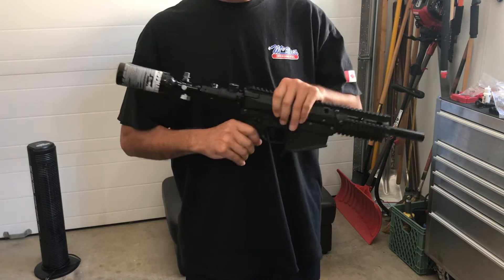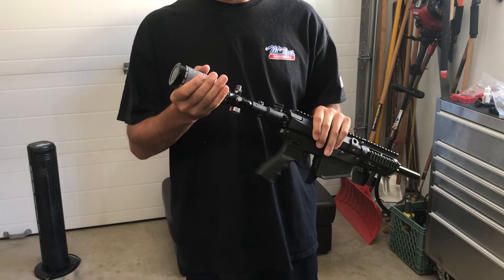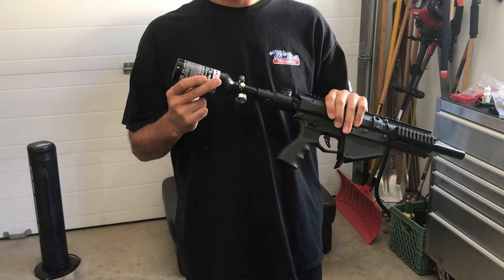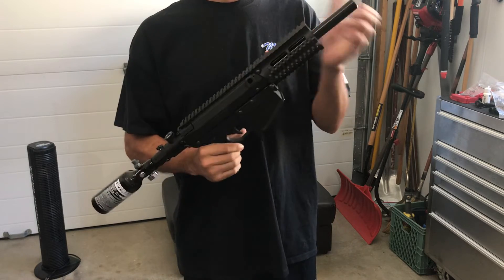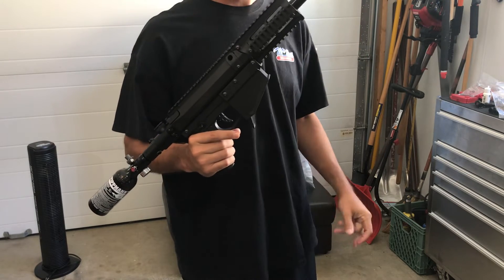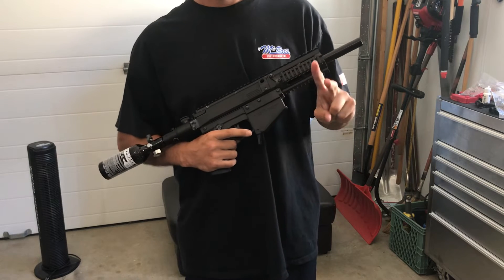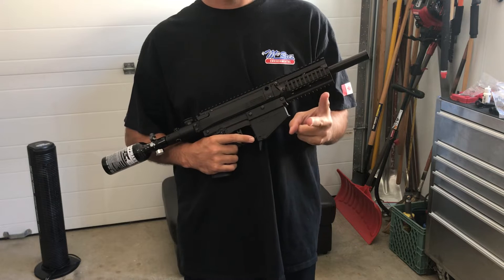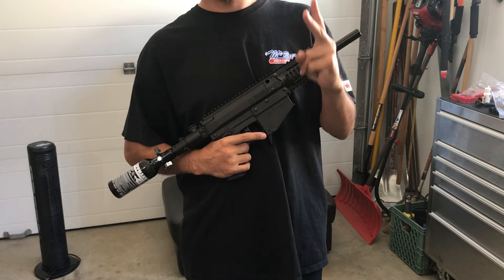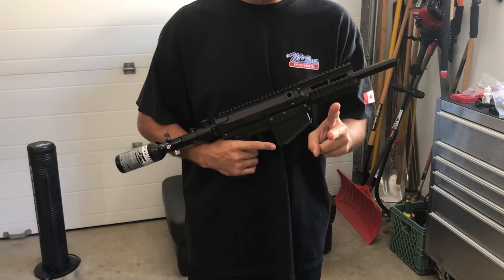Hey guys, short speed test today. M17, 825 PSI as tested output, Tittman 9 CI tank, Grimberg 9 inch barrel. I'm going to shoot two Can of Rye balls at 9.9 gram, two Joule V2s at 8 gram, and two HP 68s at 7.8 gram.